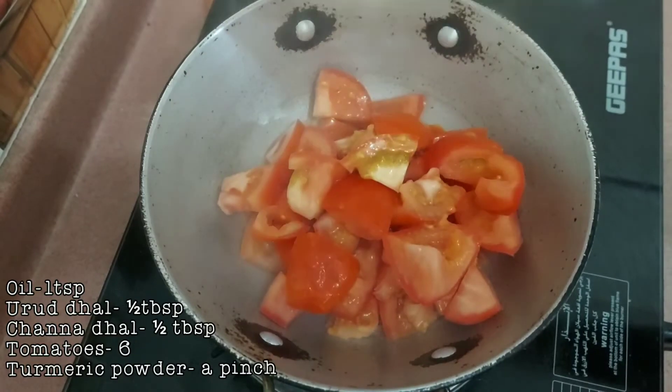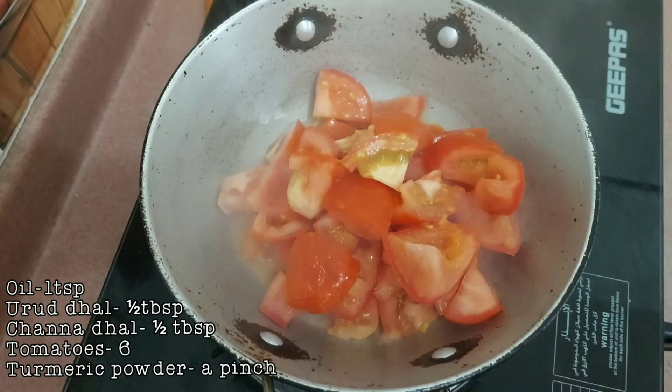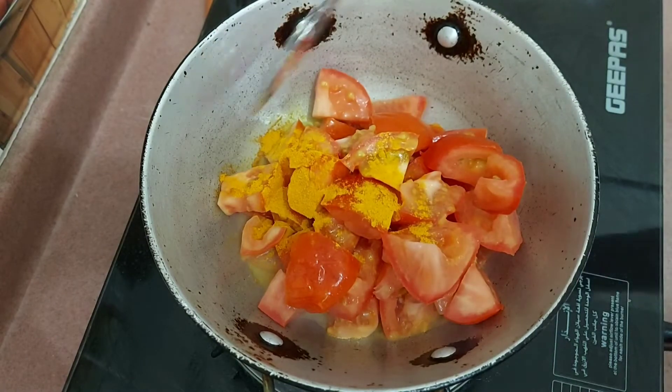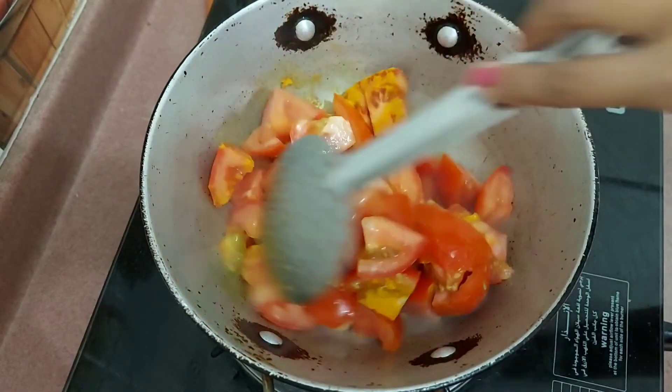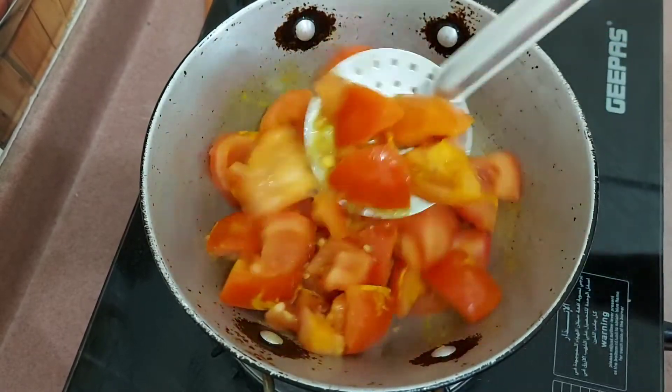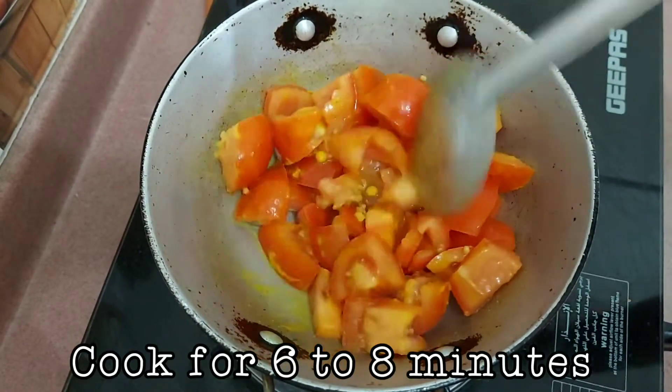Once they have become golden brown in color, I am adding six chopped tomatoes and a pinch of turmeric powder. Mix them well and allow it to cook for about six to eight minutes by closing it with a lid.